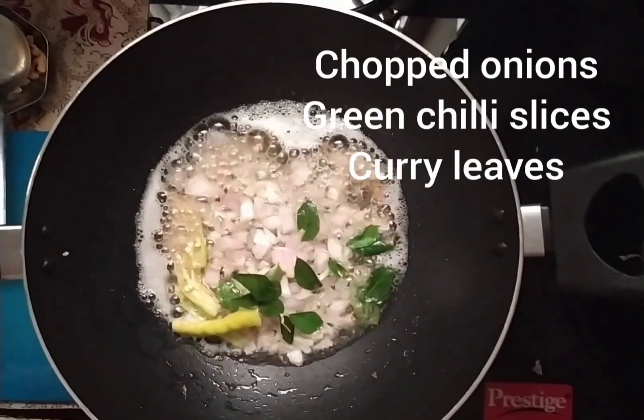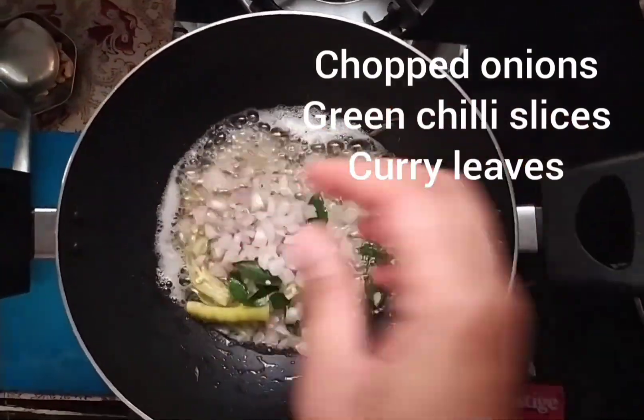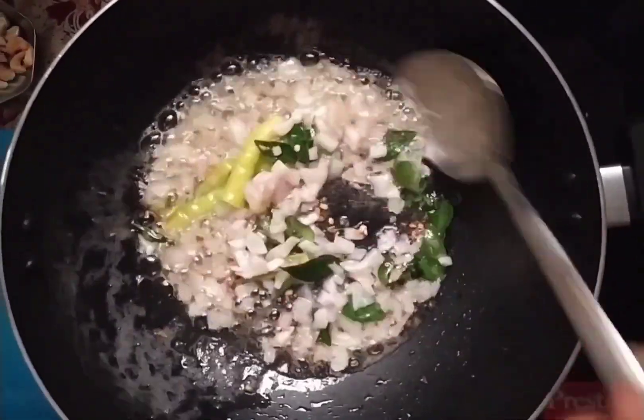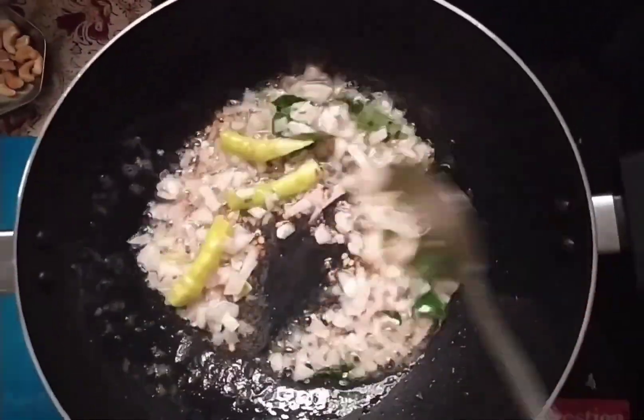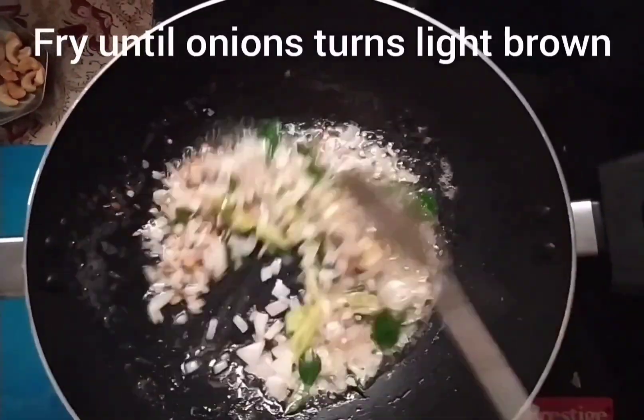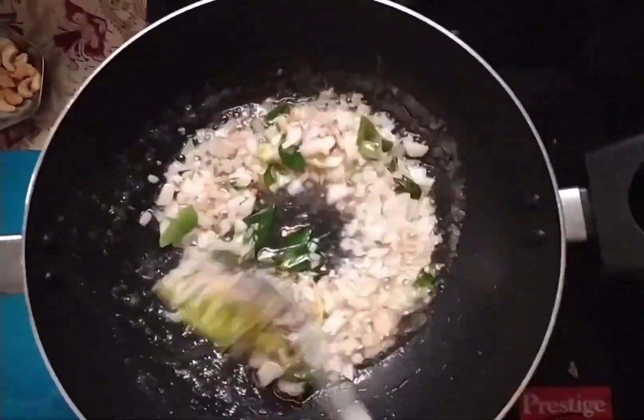Put the pan in the wok. Then cook the pan and put the soy sauce and oil in the pan.